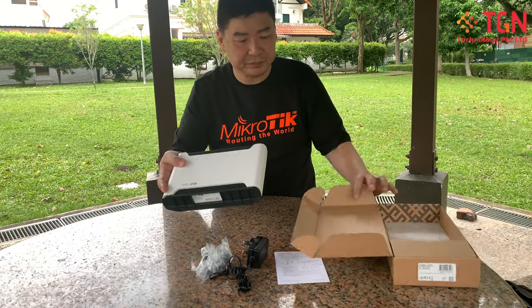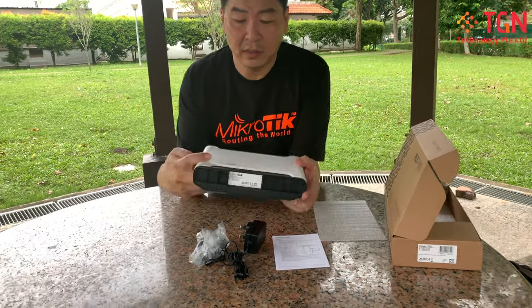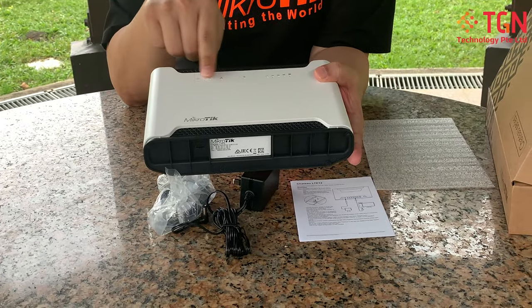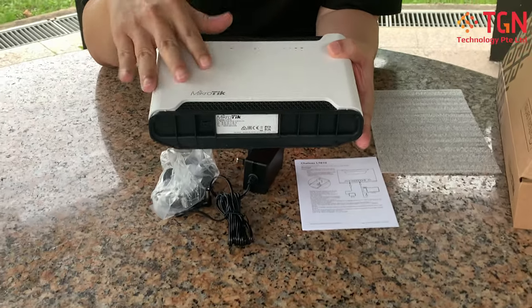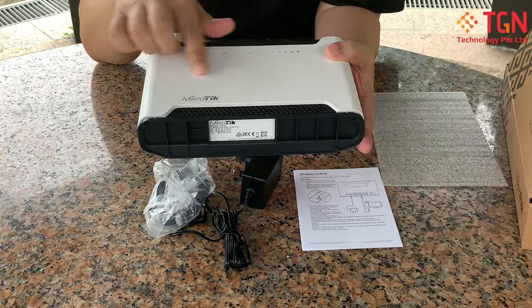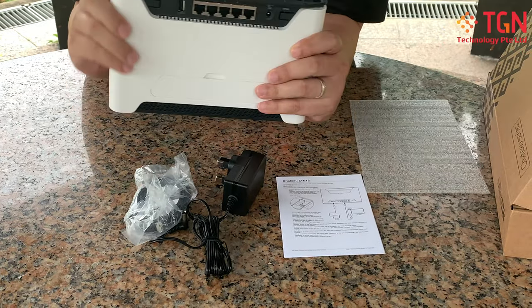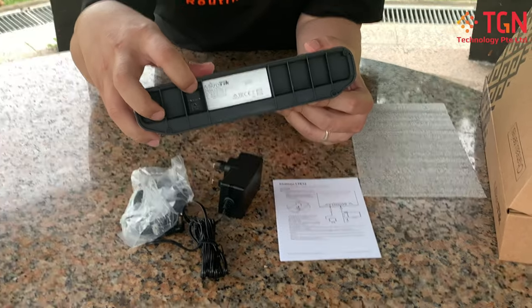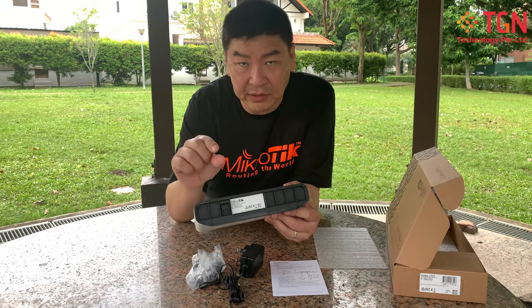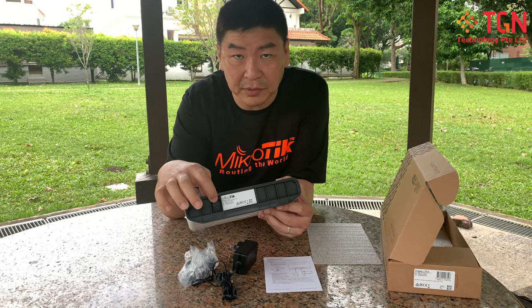This is the front of the unit. You can see all the LED lights provided. It has AP access point wireless mode built in. The SIM card slot is over here — it takes a micro SIM, not a full-size SIM and not a nano SIM, just a micro SIM.